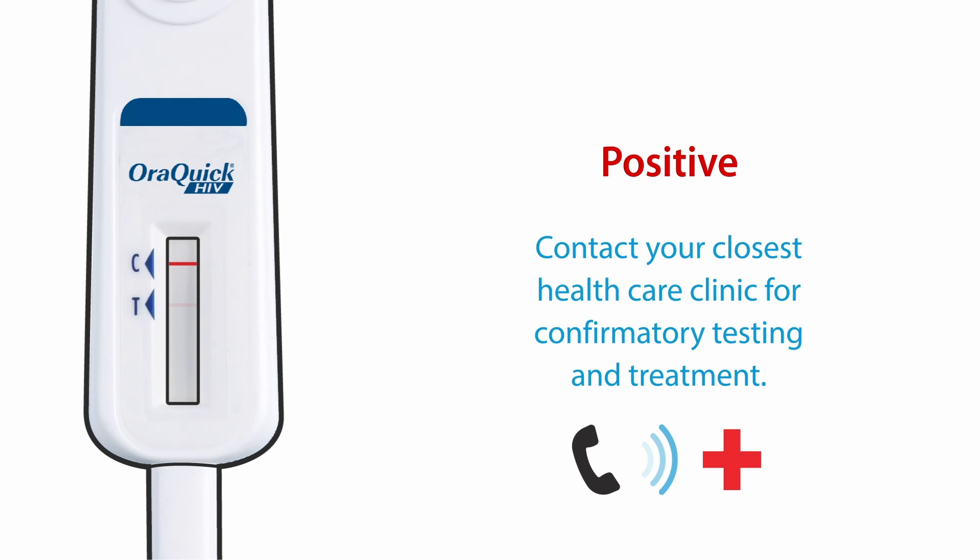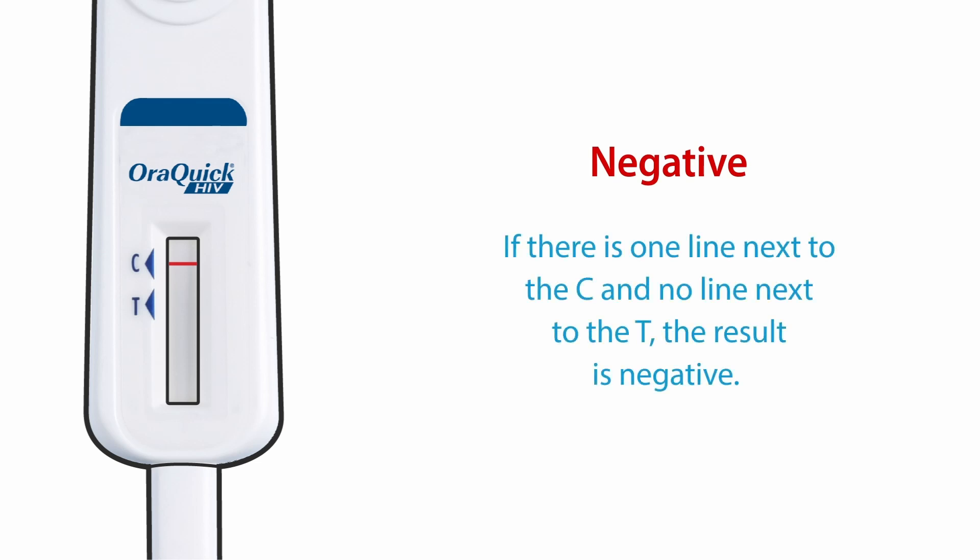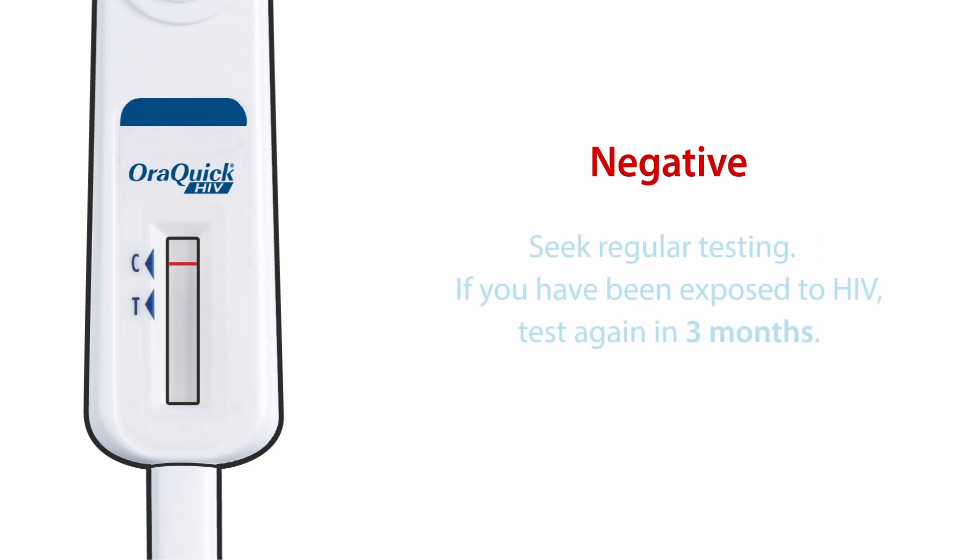Contact your closest healthcare clinic for confirmatory testing and treatment. If there is one line next to the C and no line next to the T, the result is negative. Seek regular testing. If you have been exposed to HIV, test again in three months.